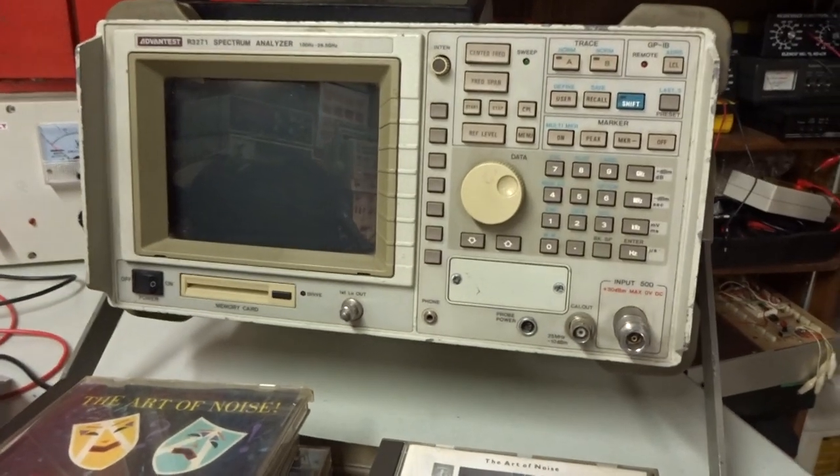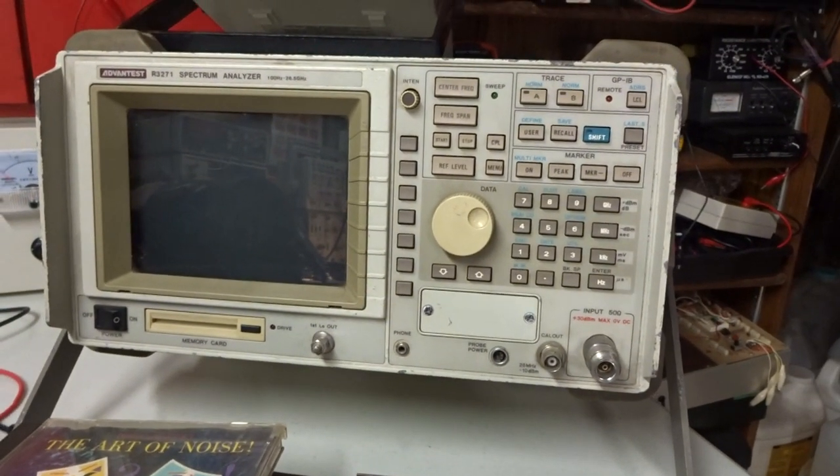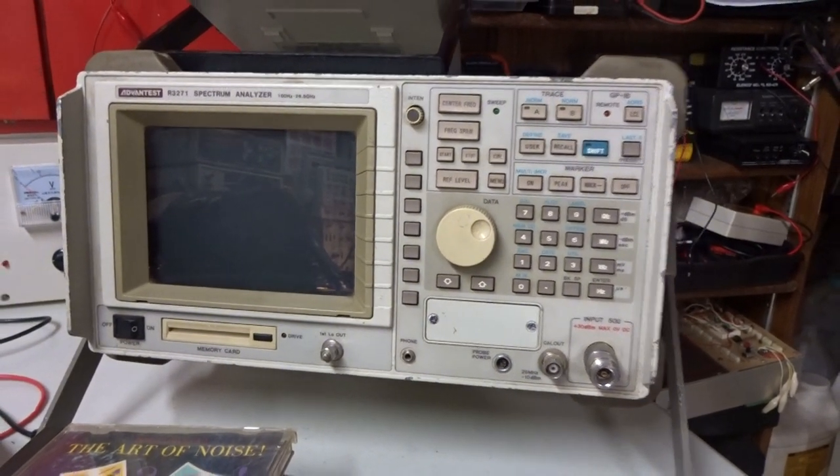I bought a new spectrum analyzer — another piece from my bench.